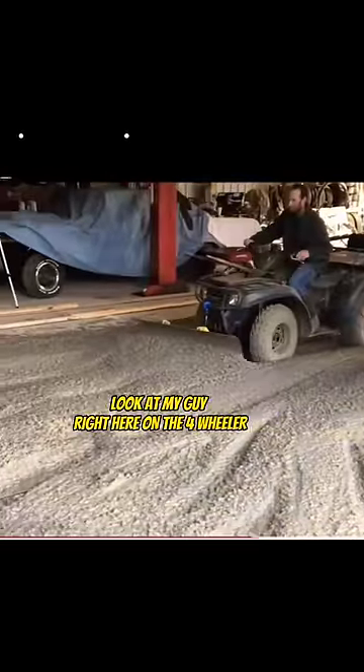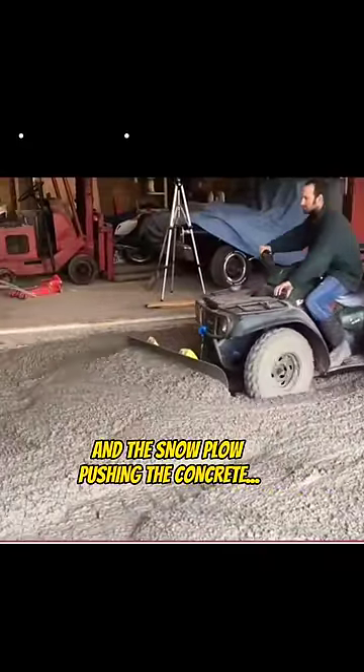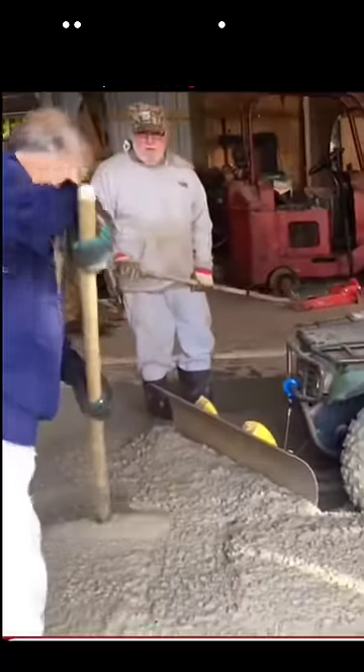Look at my guy right here on the four-wheeler with the snowplow pushing the concrete. Now the old man helping obviously doesn't know what he's doing because he's using a rake. I posted this clip before but I thought it was worth a repost because this guy's windrowing this concrete perfectly.